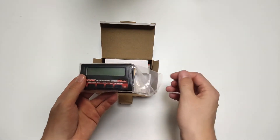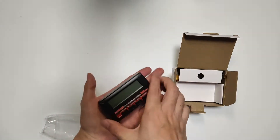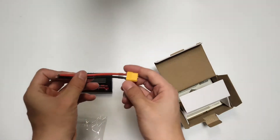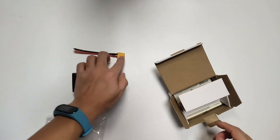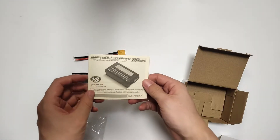Wow, this charger is so small! This is the XT60S plug and wires, and this is a manual.